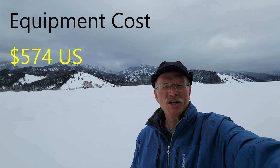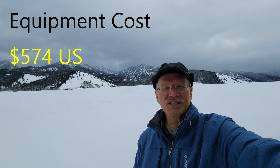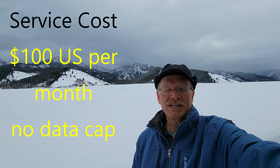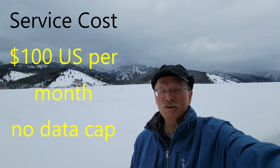I've also had several other questions. One was, how much did the equipment cost? It cost me about $550 US shipped to my house. Another one is, what does the service cost? I haven't been billed for any service yet, but it's going to be $100 per month, and currently there's no data cap. I don't know what their plans are for the future, but that's what it is right now.